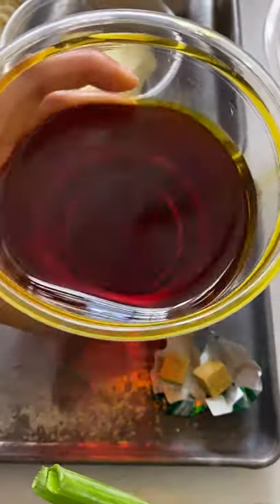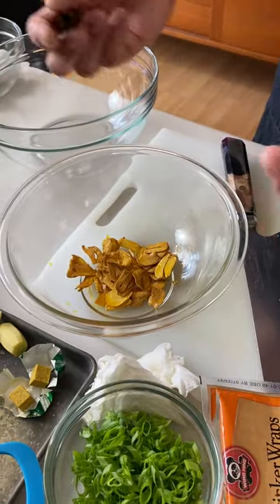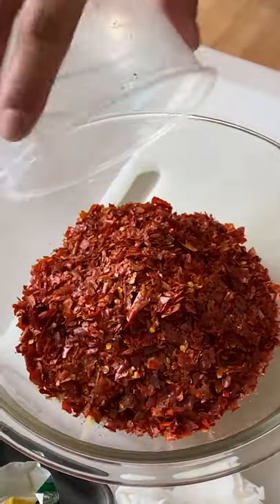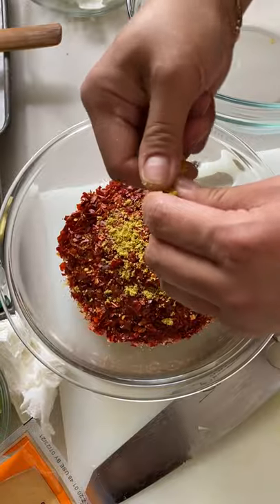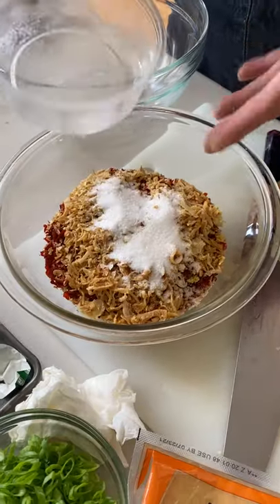She used the pre-seasoned achiote oil as the base, and she'll show you the rest of the ingredients: fried garlic, star anise, ginger, chilies. She took out the seeds and then buzzed it. These are two cubes of chicken bouillon, fried shallots, and sugar to balance out the heat.